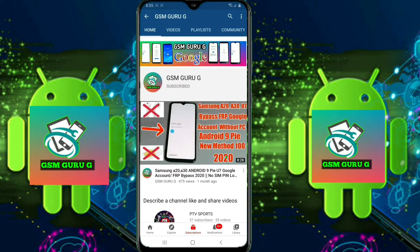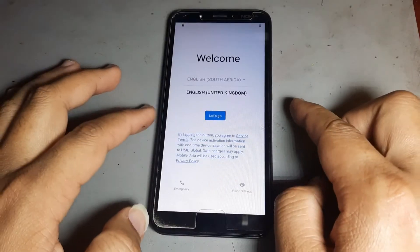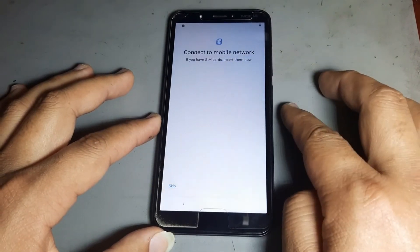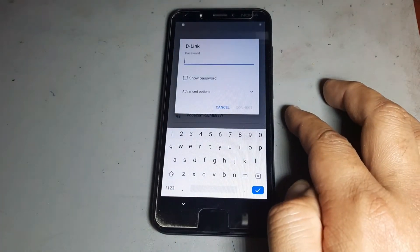Subscribe to GSM GORUJI and press the bell icon to watch videos first. Hello friends, today I want to show you how to remove FRP on Nokia C1. Please subscribe to my channel and hit the bell icon to never miss any video.